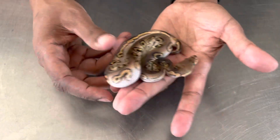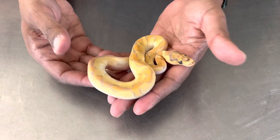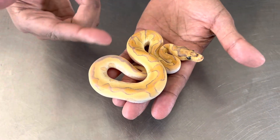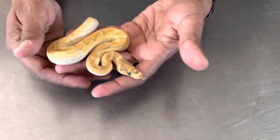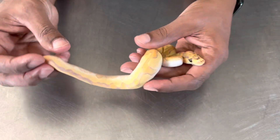Last but certainly not least is this beautiful little thing. This gem is obviously a Mochi — it might be Super Enchi OD Yellow Belly Mojave Clown is what I suspect. It's pretty crazy, a lot of beautiful colors, crazy side pattern.